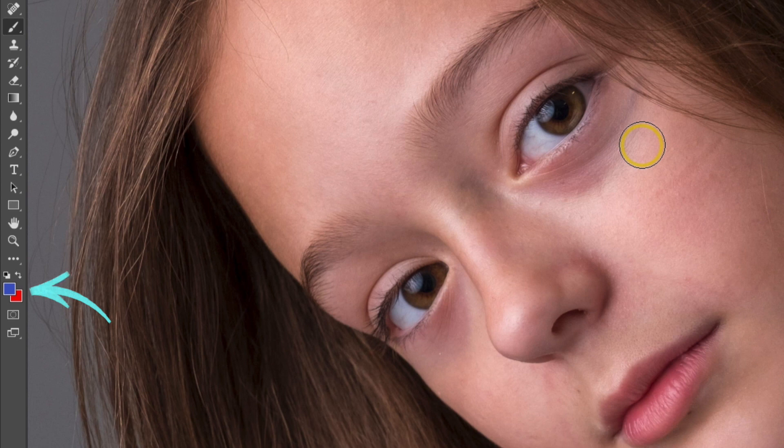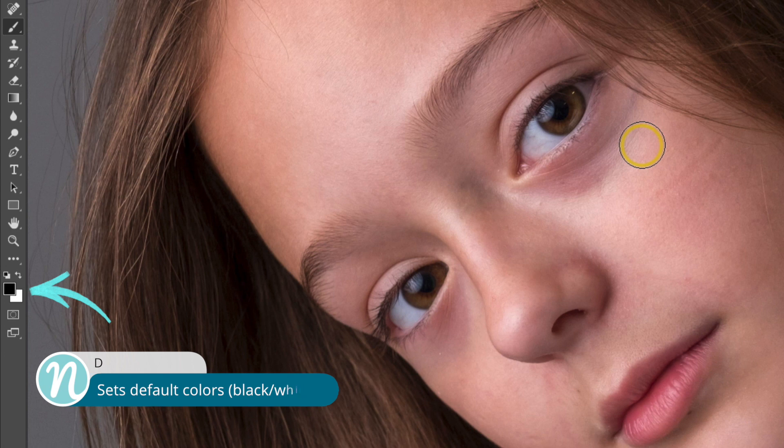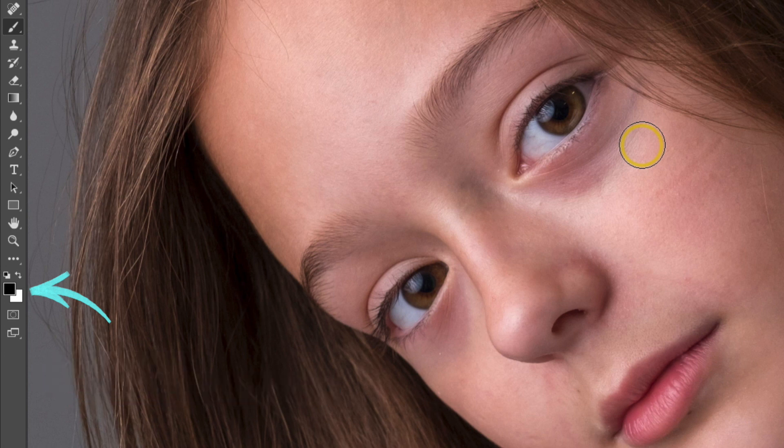I'd also like to make sure that I'm painting with black and white. So in the toolbar on the left, I can see that I have two different colors set as my foreground and background colors. On my keyboard, I'm going to press D, which defaults those to black as my foreground and white as my background. And then at any time I can toggle those back and forth by pressing the X key.